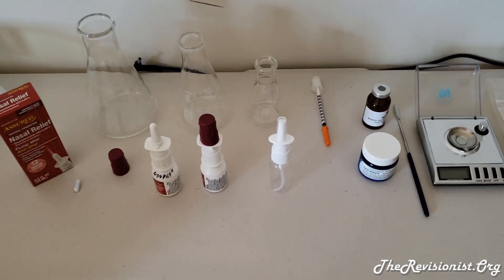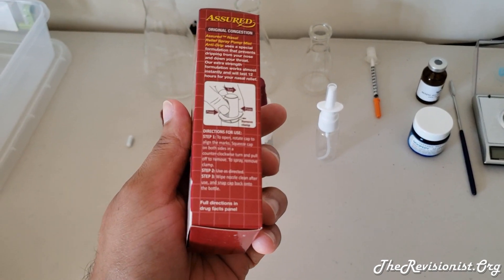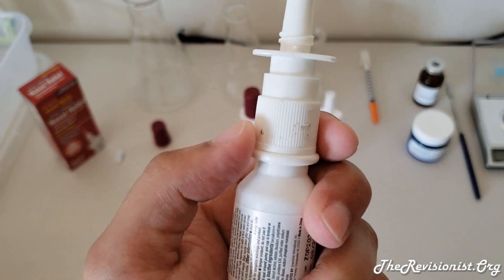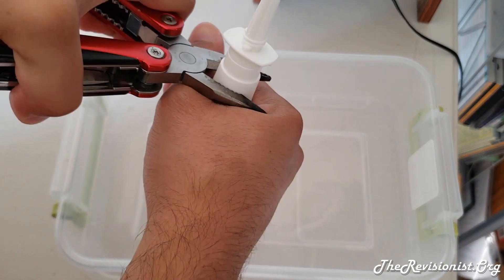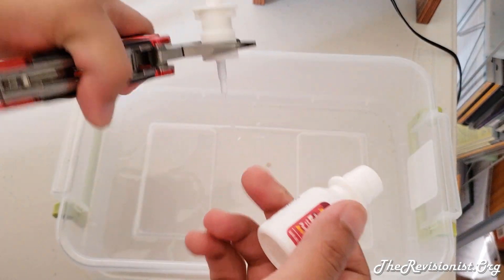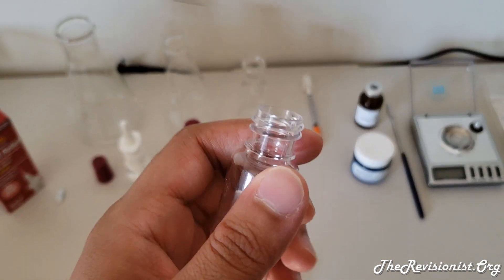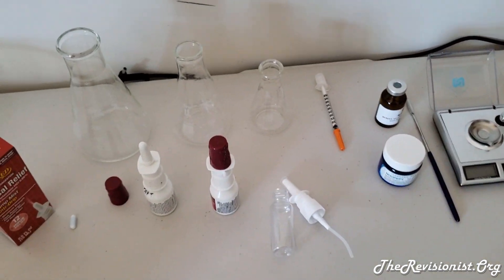You'll need a spray bottle — you can get one of these from the dollar store by emptying out the nasal relief solution inside. The thing is, opening these bottles isn't convenient; I used pliers to open them. Without a preservative I find they last three days, but I don't recommend going without a preservative since you're spraying this directly into your nose. Ideally get a bottle that unscrews — you can find those online.